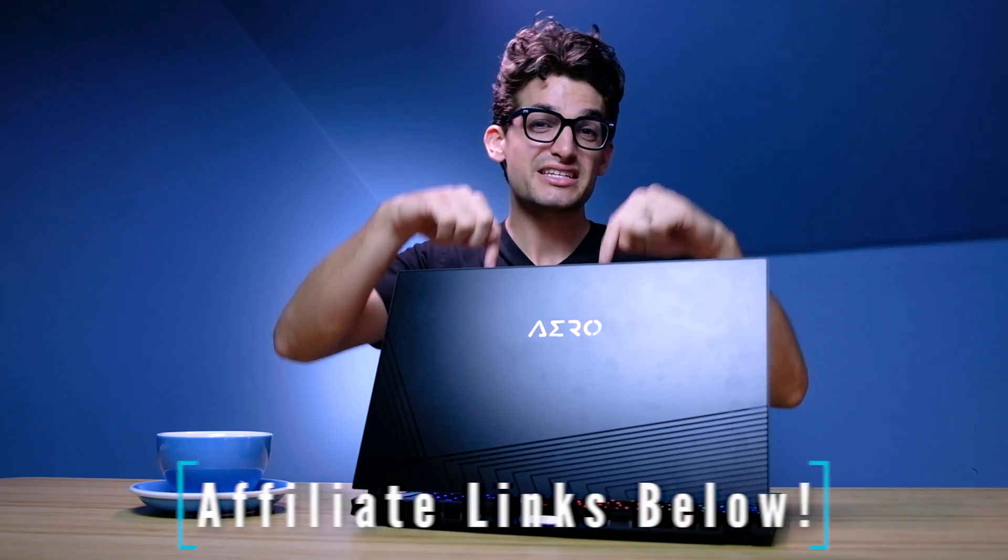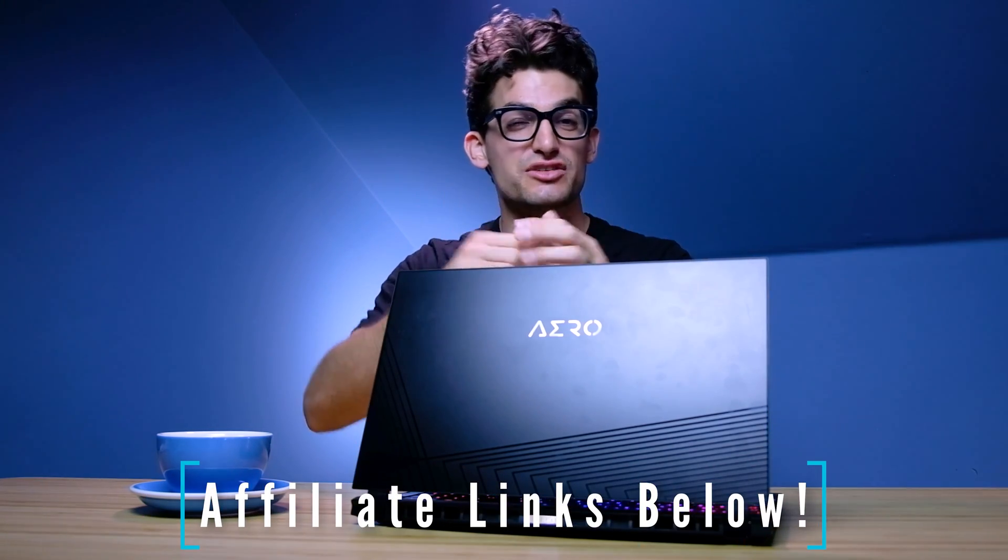The optimal configuration for this laptop I would recommend would be 32 gigs of RAM. Links if you're looking to make a purchase, likes if this video has brought you some value, and subs if you don't want to miss out on future uploads.